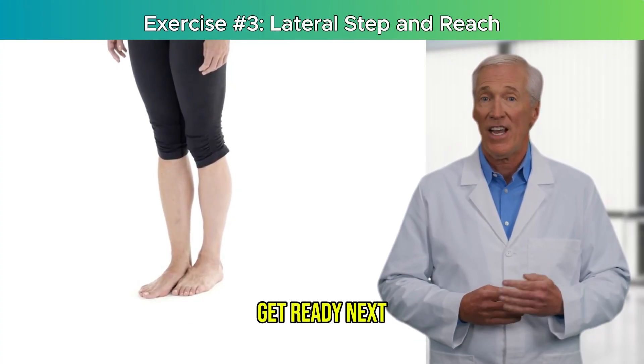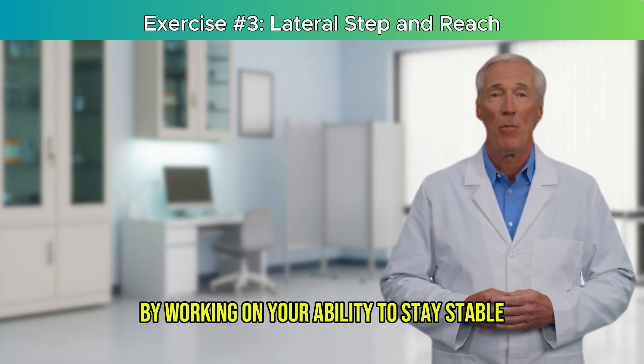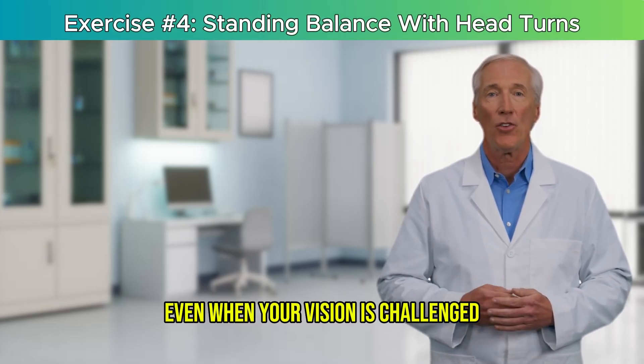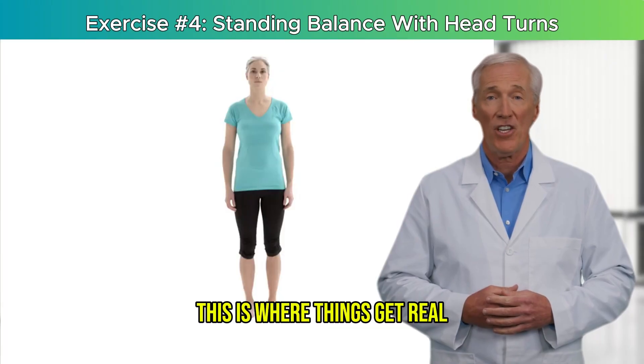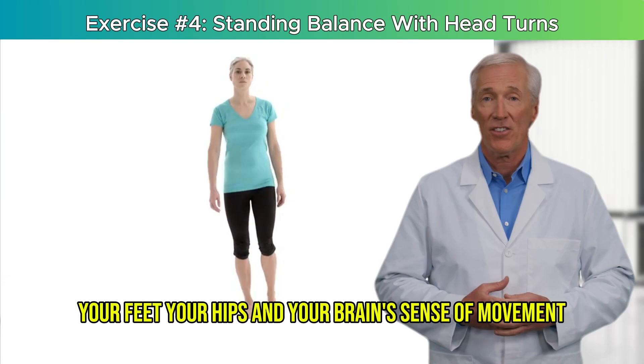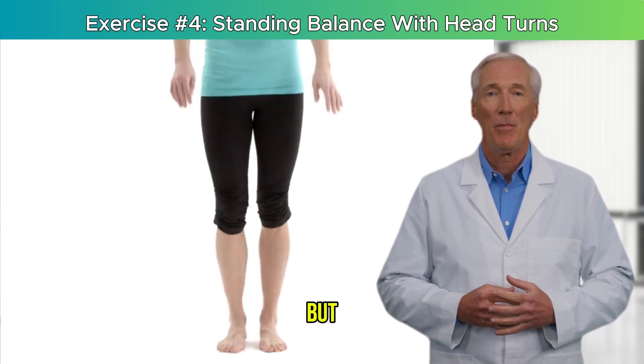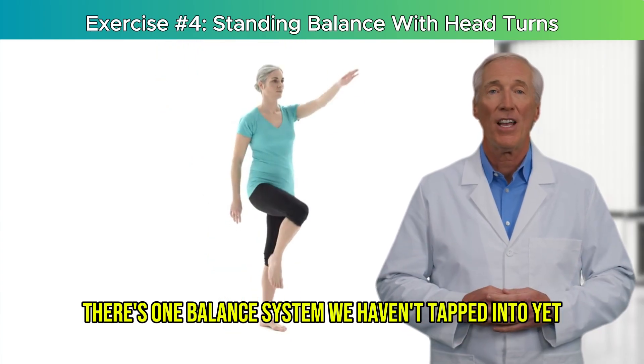Get ready — next, we'll train reactive balance by working on your ability to stay stable even when your vision is challenged. This is where things get real. By now, you've trained your core, your feet, your hips, and your brain's sense of movement. But there's one balance system we haven't tapped into yet: your vestibular system.